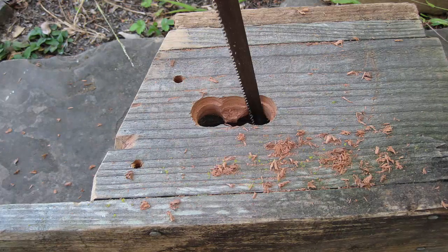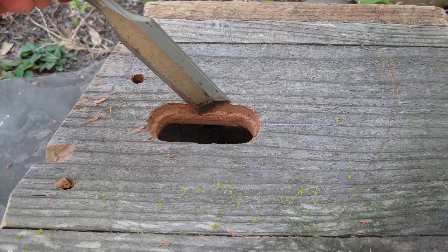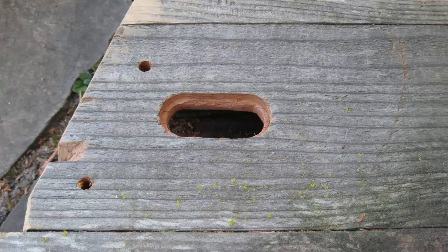Using the keyhole saw or the coping saw, straighten the window and use a chisel to straighten the outside part of the window. Now you have a nice neat opening.